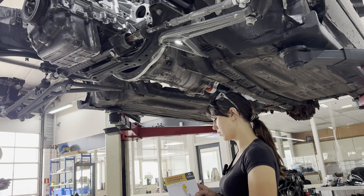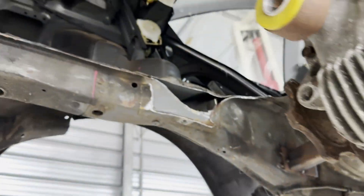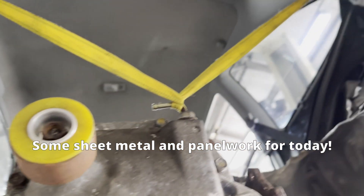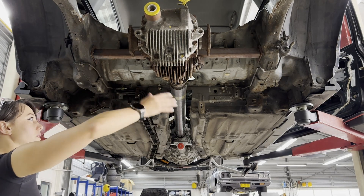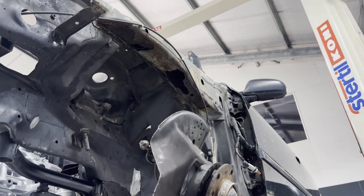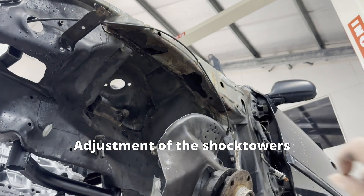On the list: the plates for the rear suspension. When the seats are in, we can think about how we mount the differential. In order to get the coilovers in, we have to make the front shock towers a few centimeters higher.